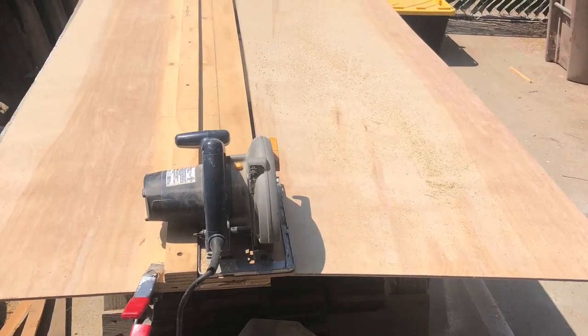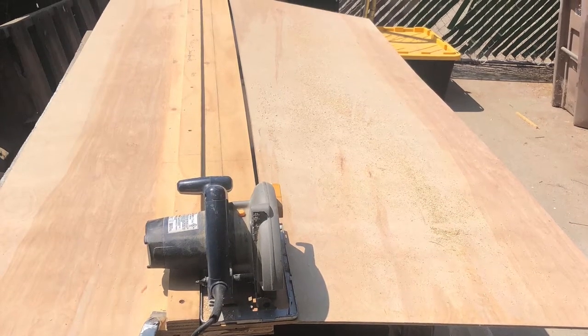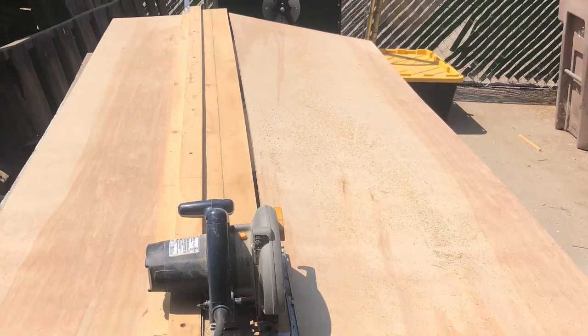I start cutting out the back panel from quarter-inch birch plywood. I spray it with white primer, and after it dries I sand with 320 grit sandpaper. Since it is the back panel, I put one coat of ultra-white semi-gloss, then pin nail the back panel to the cabinet.